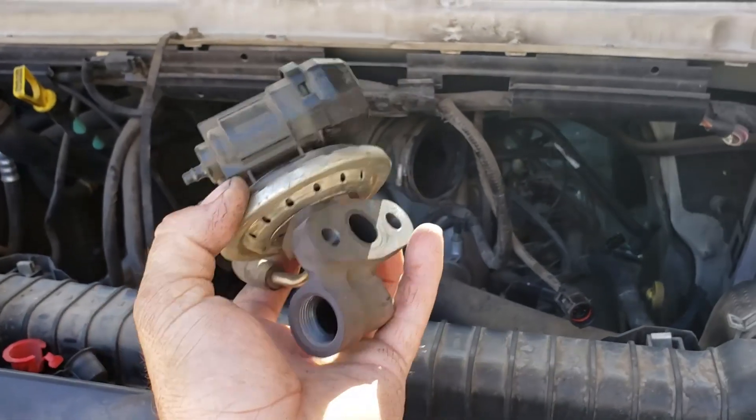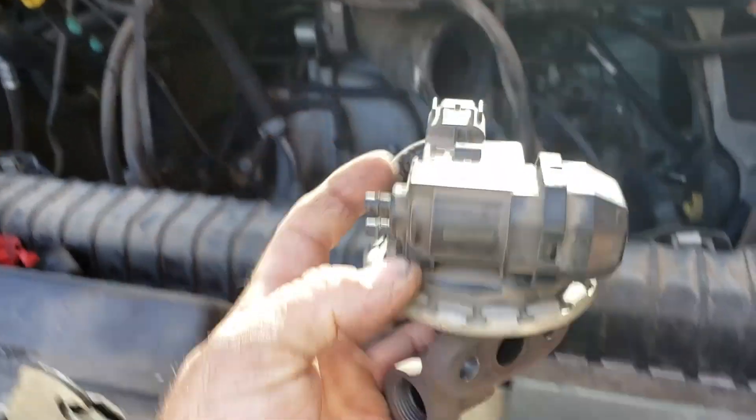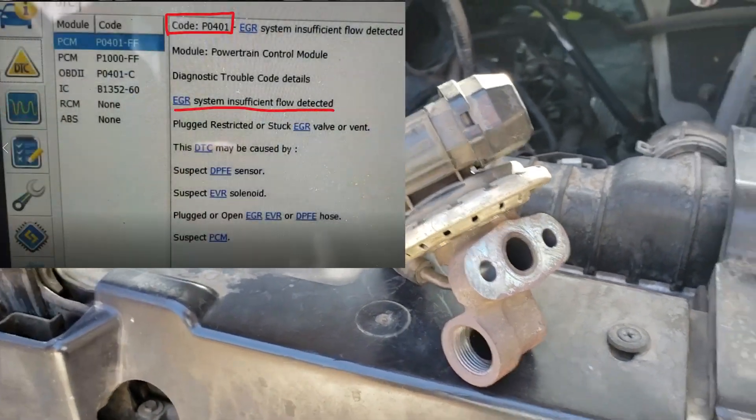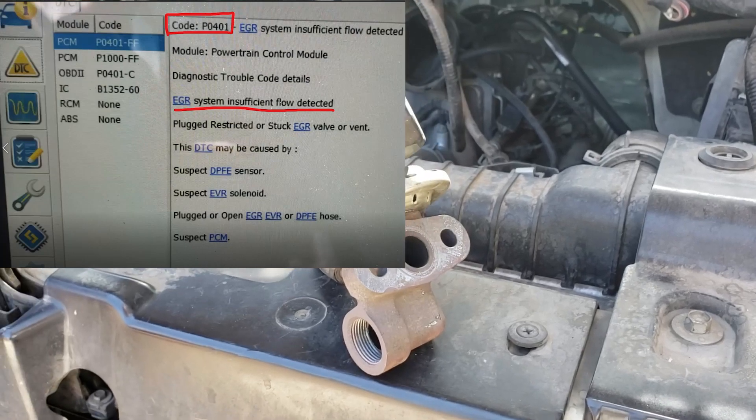We just took the EGR valve assembly off. There's a good chance that might just be failed, because that's the only thing that keeps popping up — a code for the failed EGR.